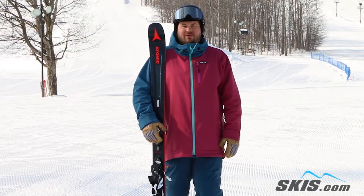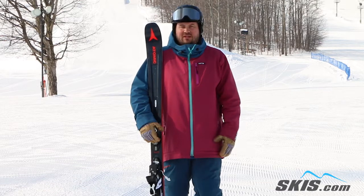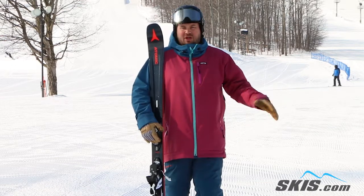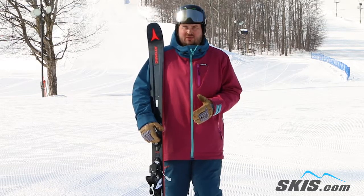Hi, my name is Tom. I just got done skiing the Atomic Vantage 90 CTI. This thing is just a super fun ski. It's definitely aimed at your skier who's going to be spending 60-70% of their time on trail, but wants to have that 30% where they can have a really versatile off-trail ski as well.